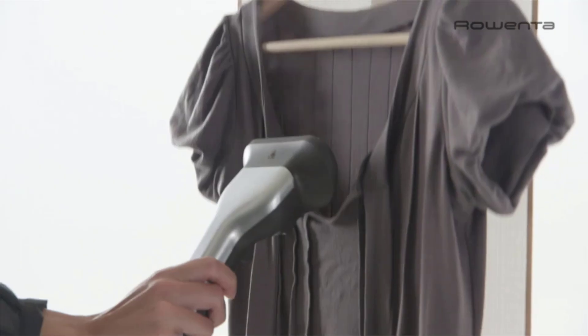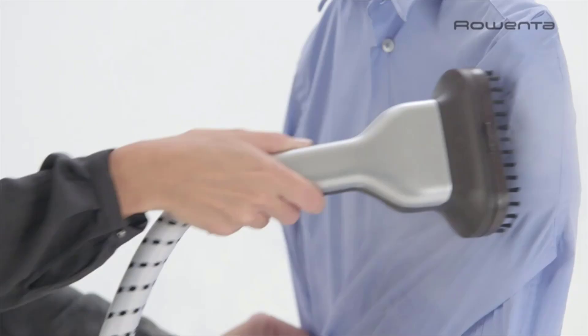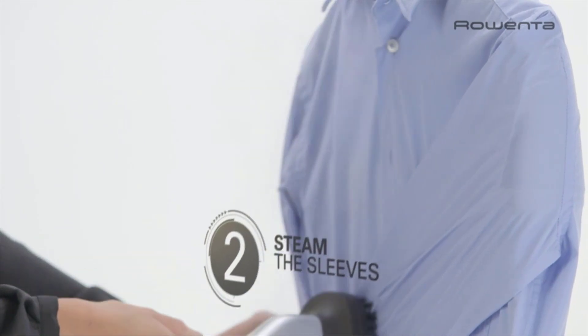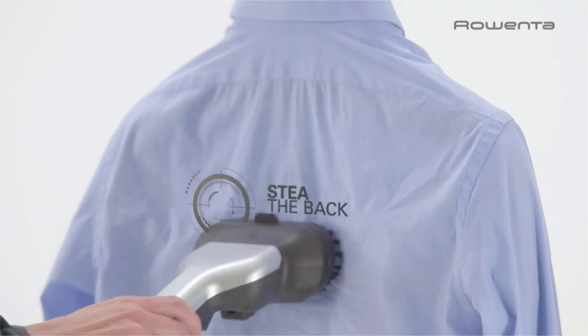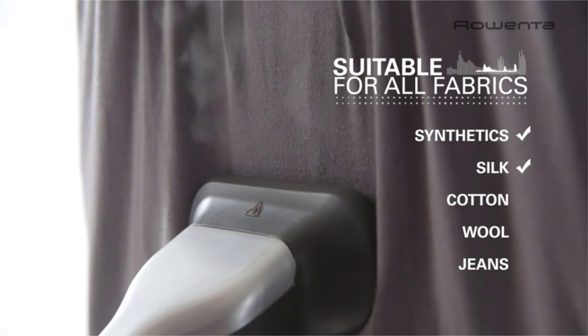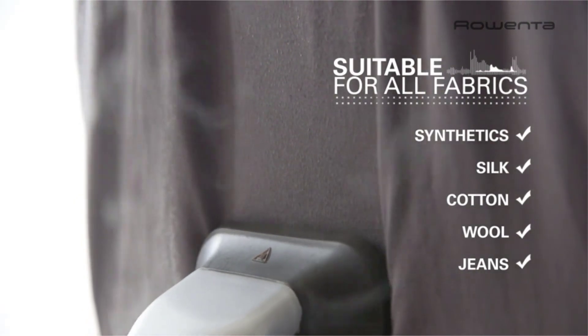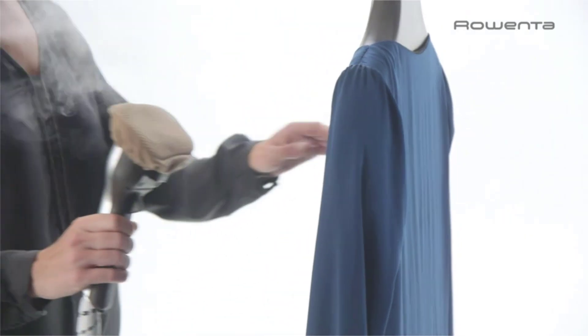Unlike other full-size garment steamers, the 1550-watt Master Valet features exclusive roll and press vertical support, which offers a convenient flat surface for garments to press against, helping to hold them in place hands-free while steaming. The garment steamer also provides a large built-in hanger, rotating garment clips, and a hanger hook for your own hanger. Its large steam head emits high-volume powerful steam with a wide diffusion for fast, efficient results.